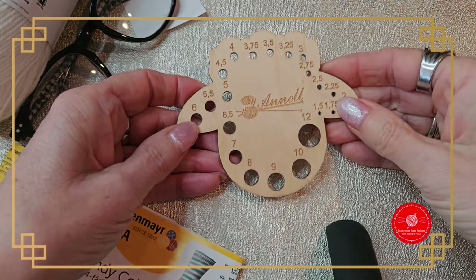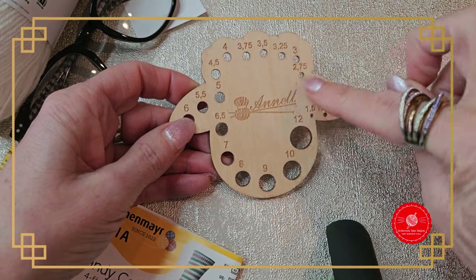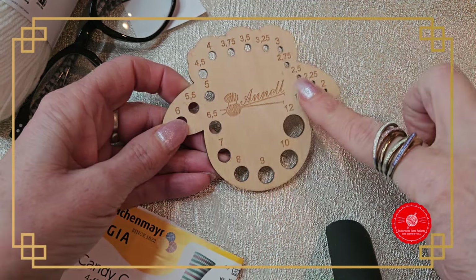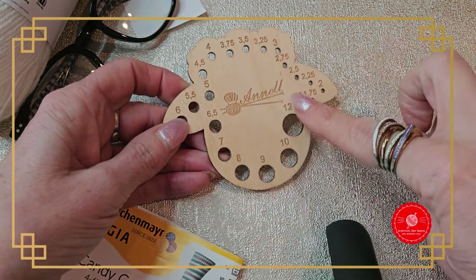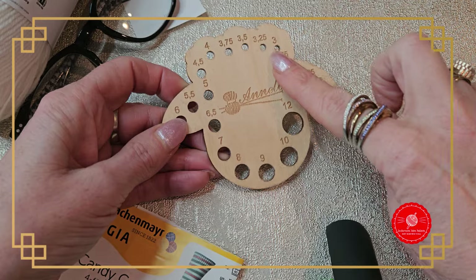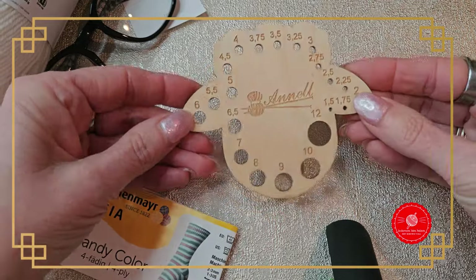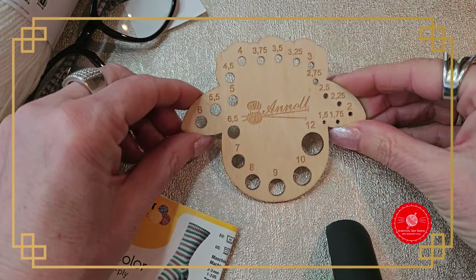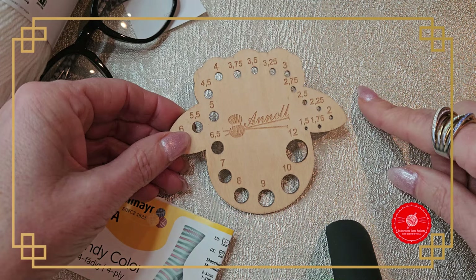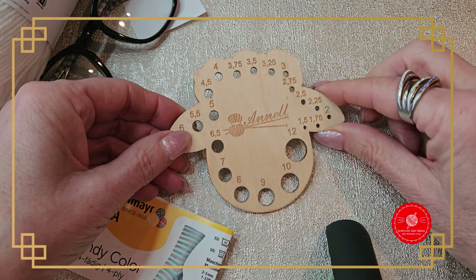This tool is for measuring how thick your needles are — the needle gauge. For socks I always use 2.5 mm. But if you still have old needles in your craft box and don't know what size they are, you can use this as a gauge. I got this one from Be Clever in Roosma. I'll put the link below the video. It's handy if you're knitting with loose needles.